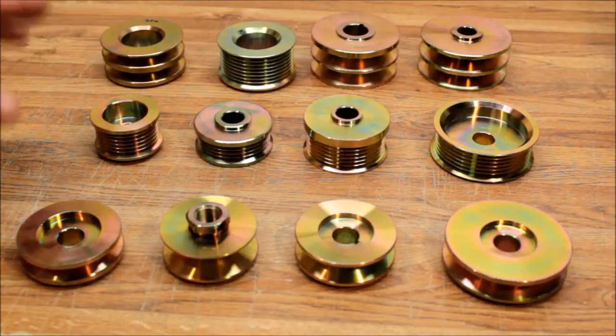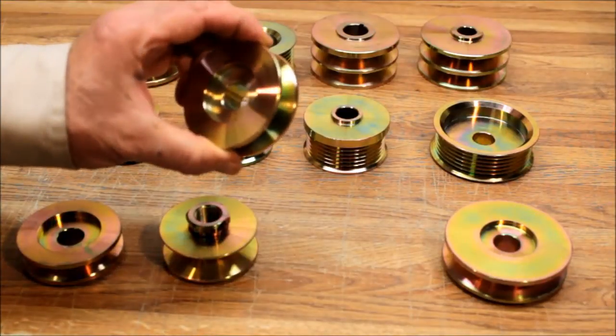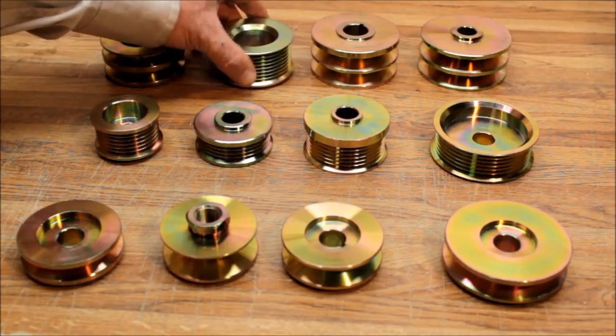These are not cheap tin pulleys — these are all cut from billet steel, every one of them cut from a solid piece of steel, which means they will not warp. They dissipate heat much better than some of your original equipment tin pulleys. We just have hundreds and hundreds of pulleys.